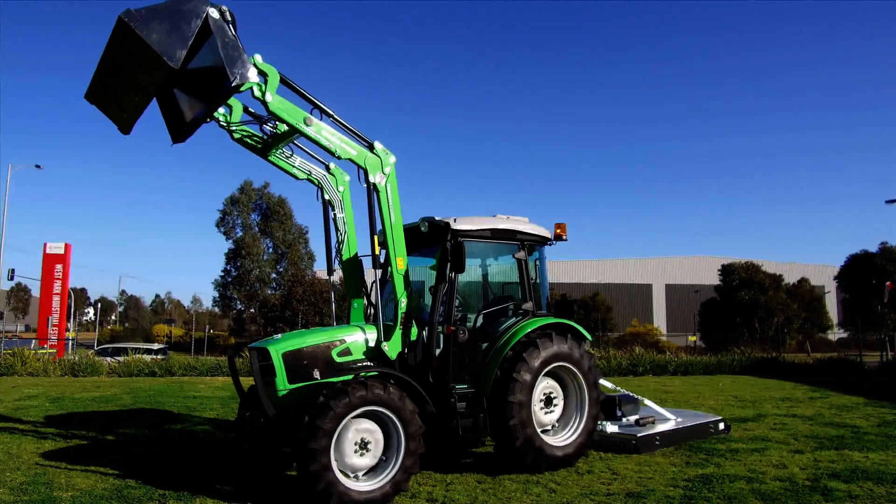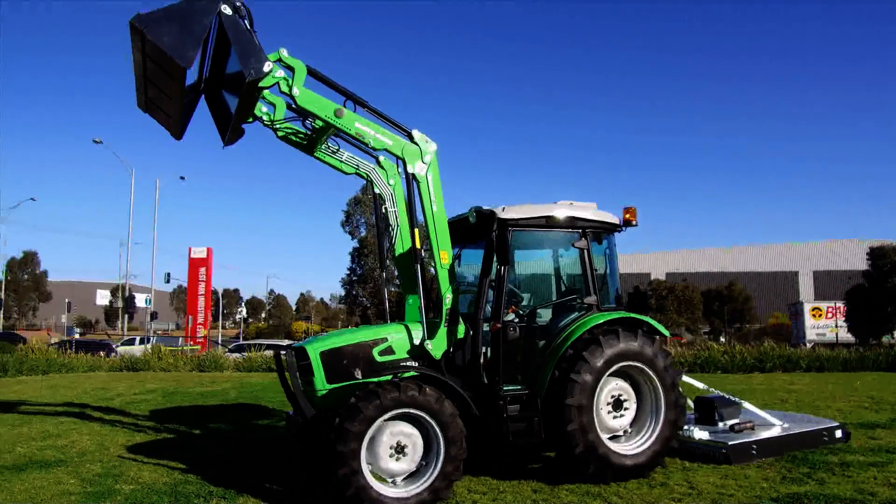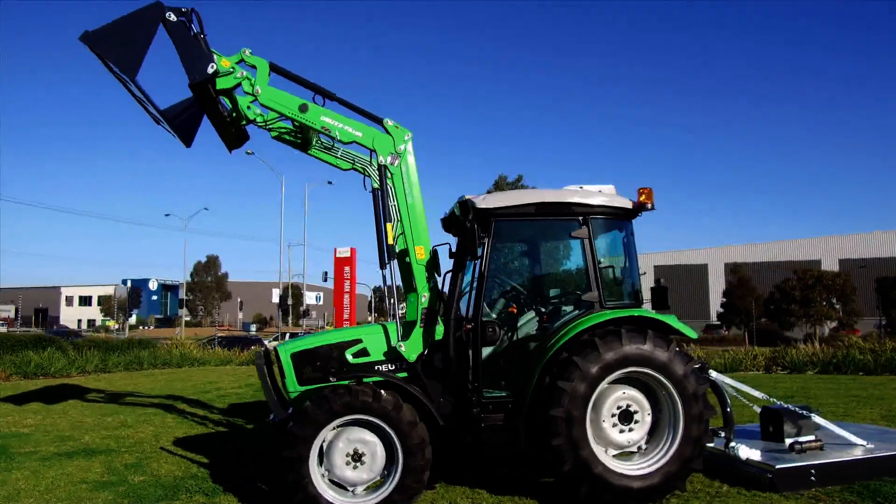With the loader lifted up in the air, we have a 3.46 metre lift height. This is ample to lift.